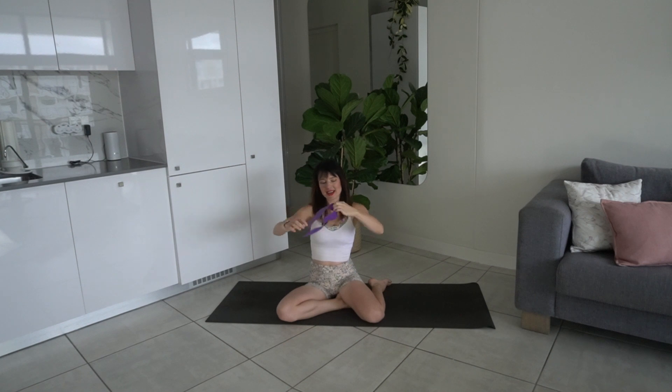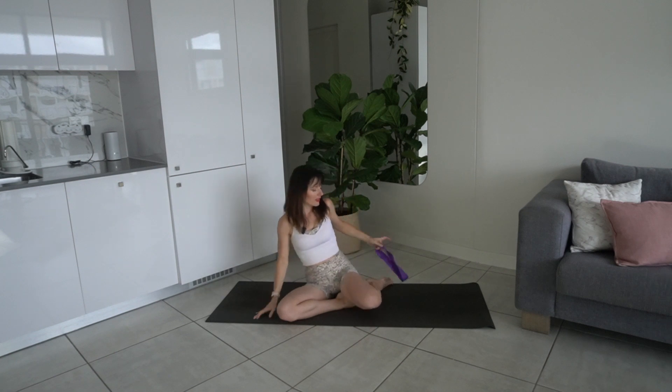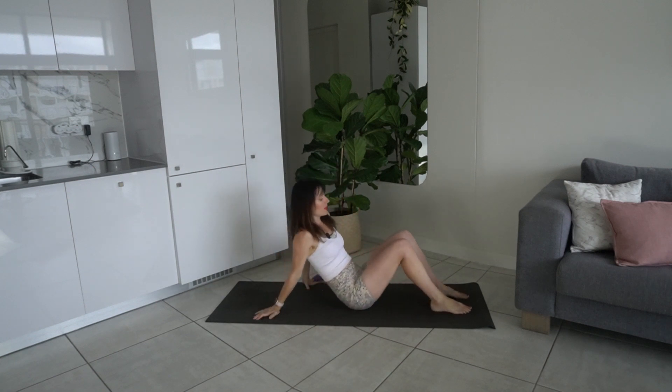Hi everyone and welcome to this Pilates class using the mini band. Today I have quite a heavy one, but use what you have at home — go with your own level. That's what's nice about the resistance band: you can go lighter or heavier for more resistance, so you can make the workout your own.